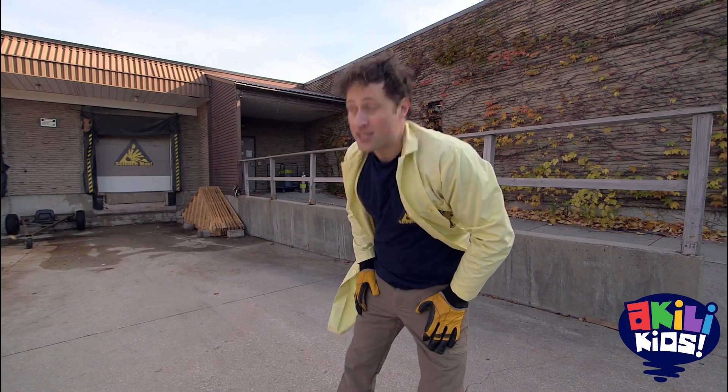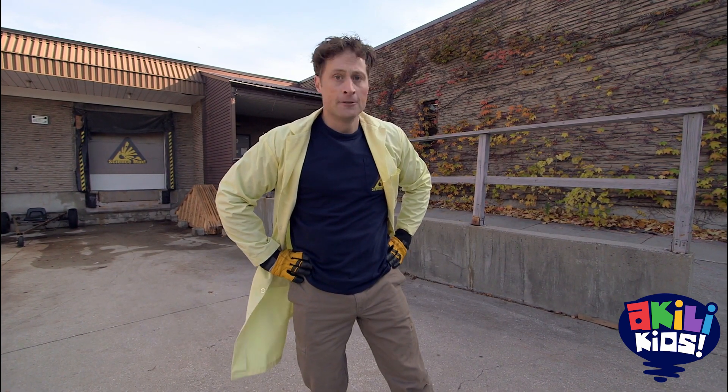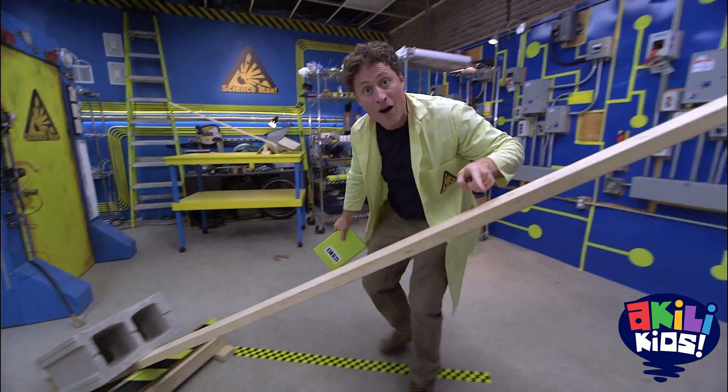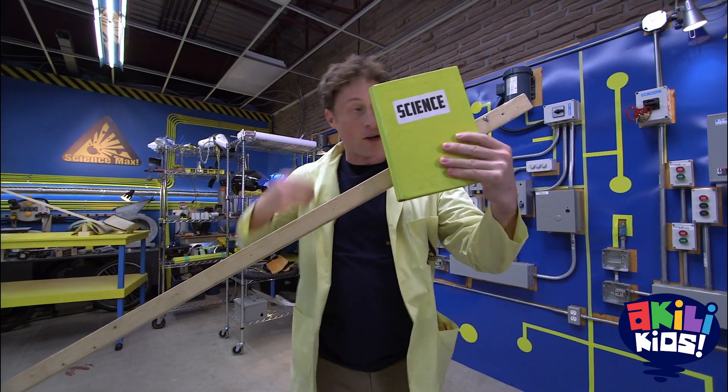Super strength with the power of simple machines! And the first machine we're going to start with is the lever, which I guess I should go back to the lab to tell you about. These are two heavy cinder blocks. There's the fulcrum and here is a very long lever. With which I am going to lift those cinder blocks with this book!